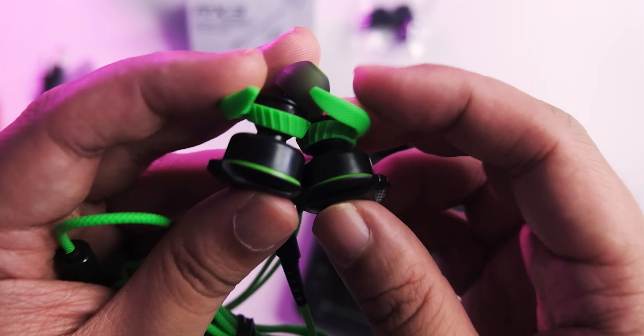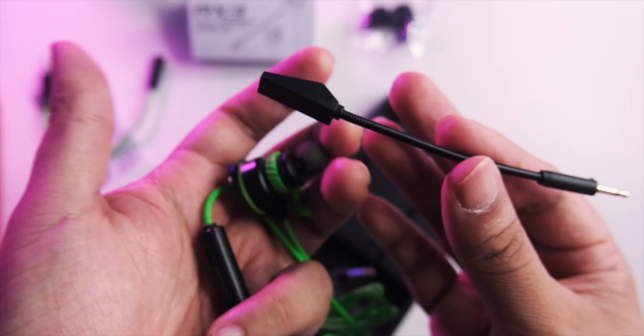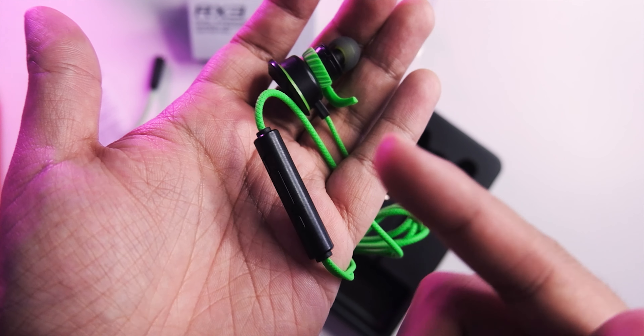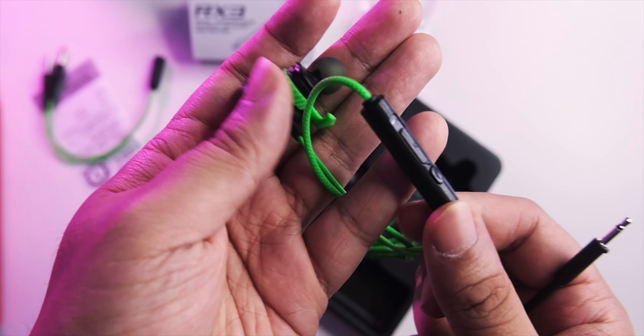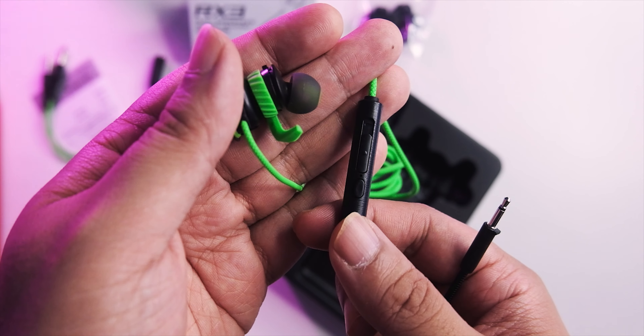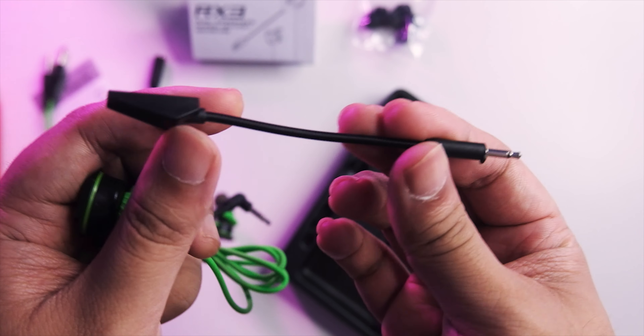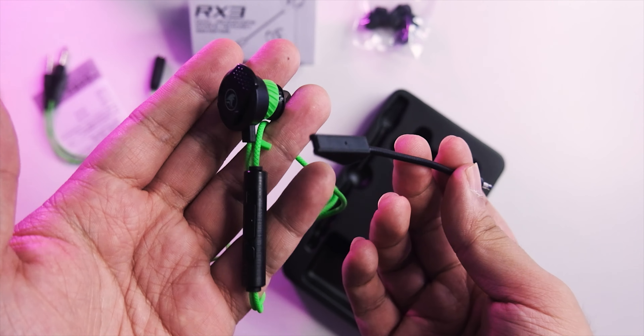The mic itself is removable, which is nice — so if you break your mic in the future, you can replace it, or just use the earphones by themselves. You have the option to use the elongated mic at home for better sound quality, or go without it when you're on the go or commuting, since you won't look out of place. It's nice that you have two options here.